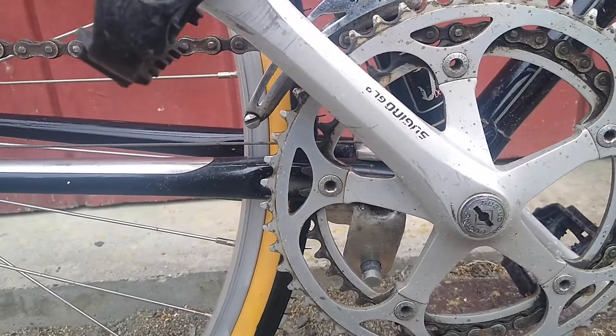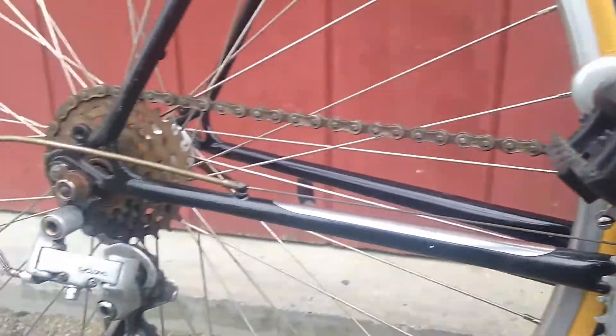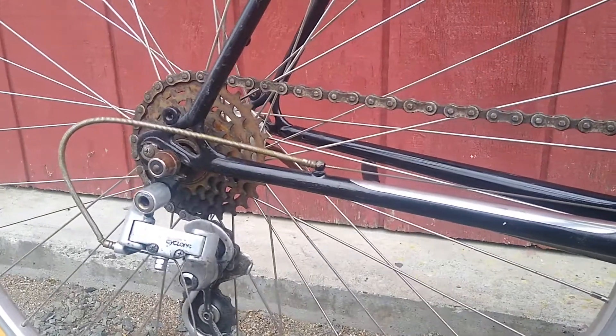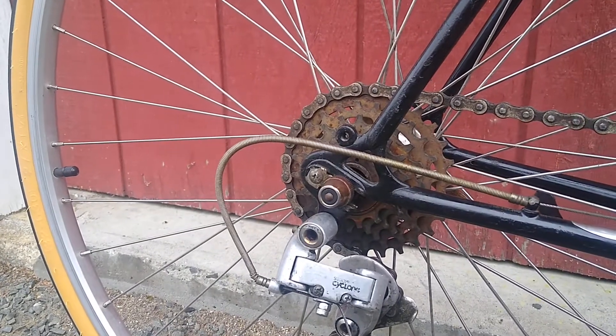Sugino — what is that, GL something crank? It's a double, with Suntour Cyclone front and rear derailleurs. We have the nice dropouts there.